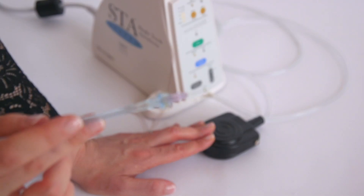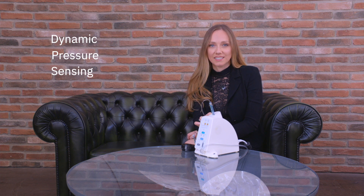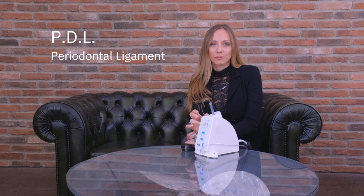When the machine says cruise, you can release the button and the flow will continue automatically, providing one drop of anesthetic every two seconds. The machine has a dynamic pressure sensing system that allows you to know if you are in the correct site for achieving an optimal anesthesia. You just have to stay there until the machine says PDL — periodontal ligament. This means you are doing your anesthesia in the correct way.